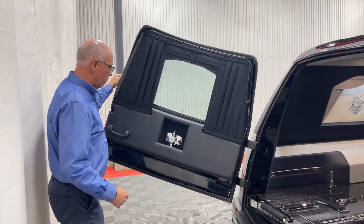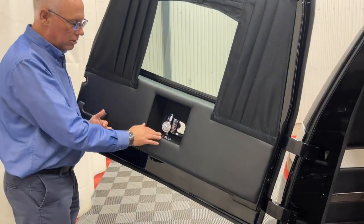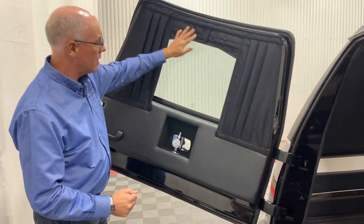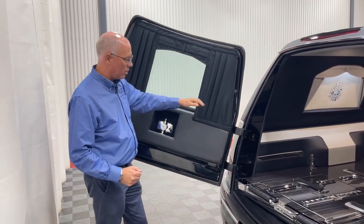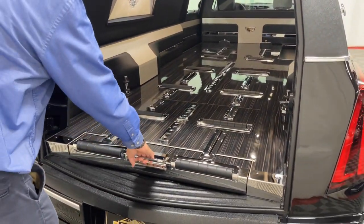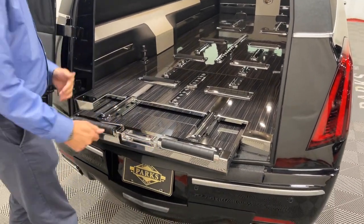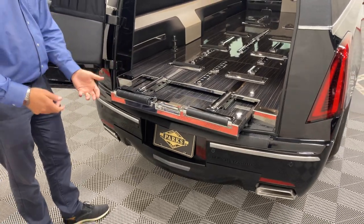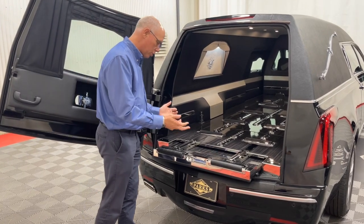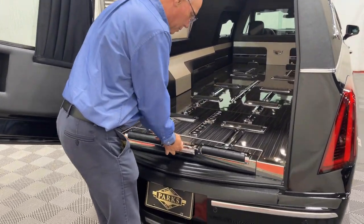Federal also does a really neat job in that they put the quick release beer pin, and they build it into a really nice spot that's kind of out of the way but easy to get to. This one has the black interior and the Madagascar casket floor. It does come standard with the extend sill — pick it up and pull it out. This also helps when you're loading the casket in and keeping the church truck far enough away so that it doesn't hit the back of the coach. Very simple: pick it up, push it in, and it goes down into a locked position.